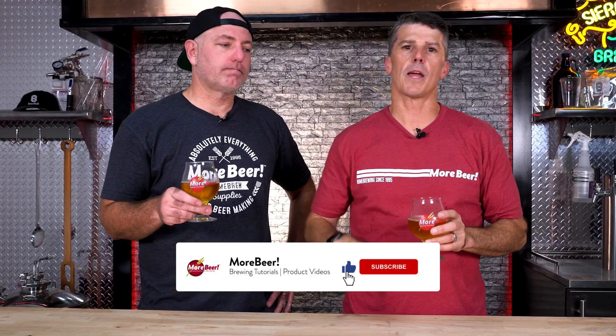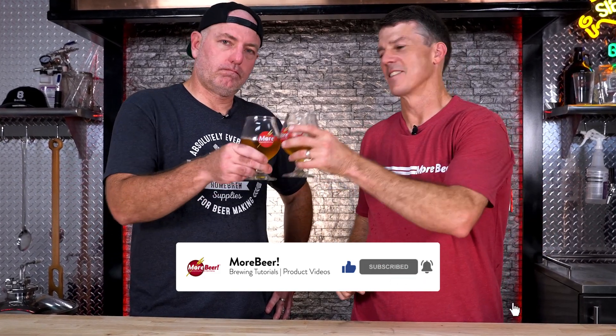Don't forget to subscribe and smash that like button, and cheers.